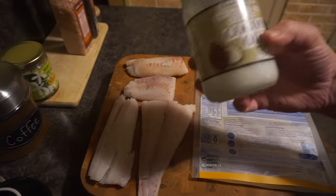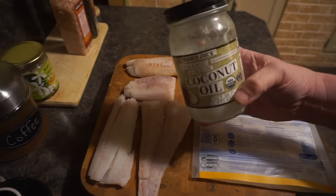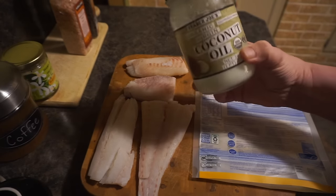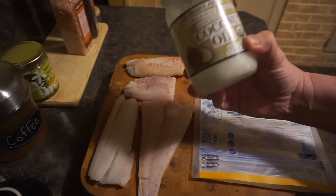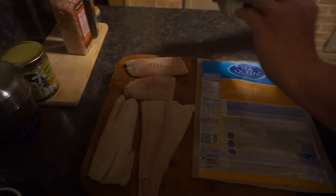I use coconut oil as a lotion and for so many other things. I could do a whole separate video on all my uses for coconut oil throughout the day — leave a comment below if you want to see that. For now, we're going to open this up.